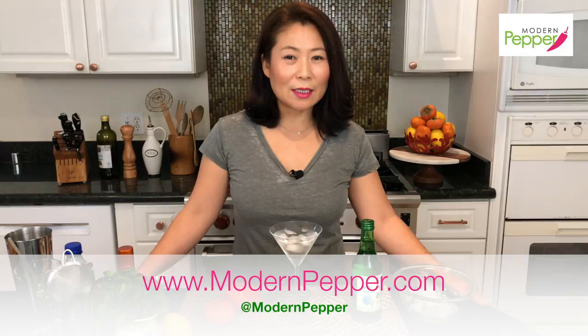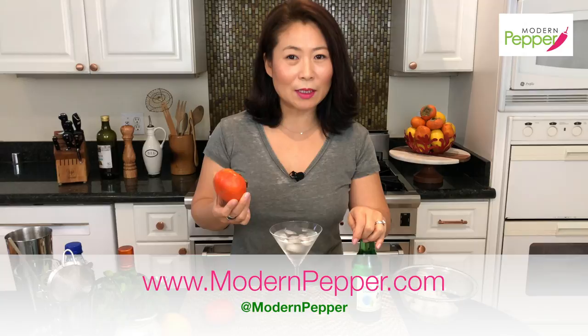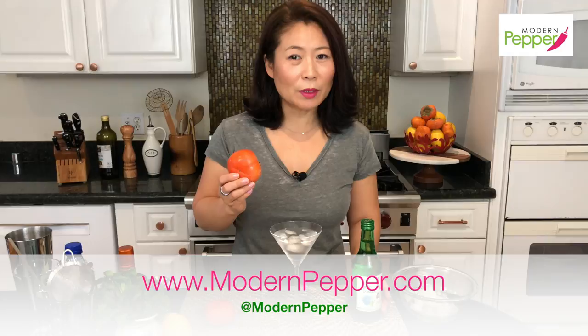Today we will be making a soju cocktail with persimmons. Persimmons in Korean is called kam. Right now kam is in season, so if you have not tried persimmons, give it a try. It's crunchy and it's sweet.